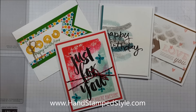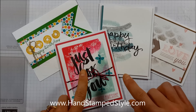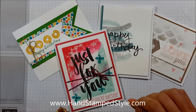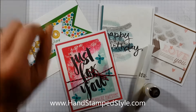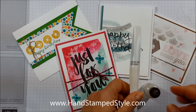Hey guys, it's Erin here with Hand Stamp Style. I wanted to talk to you about the different kinds of products that we have. There are a few new products that Stampin' Up! has come out with that will allow you to add bling to your projects. We have a couple different things, one of which I don't have a sample of to show you because I've used it all and don't use that much of it anymore.